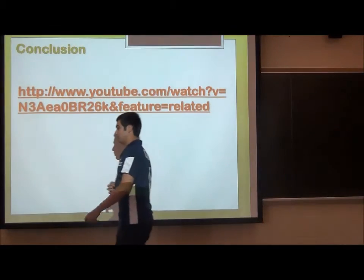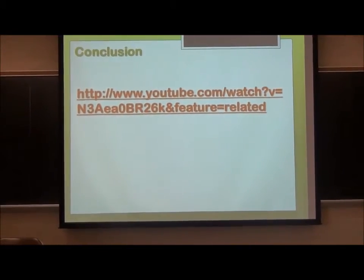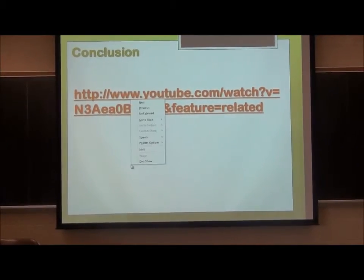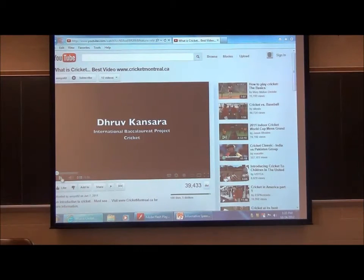Conclusion — video. Sorry. Alright, so this is like my conclusion. I'll basically tell you what cricket is, but in a visual way. I bet you guys don't understand half the stuff.